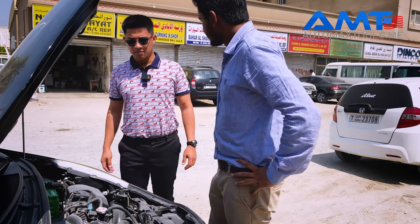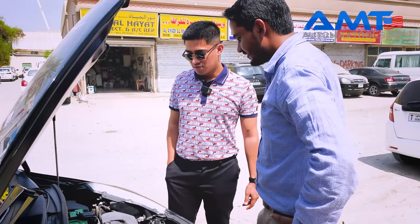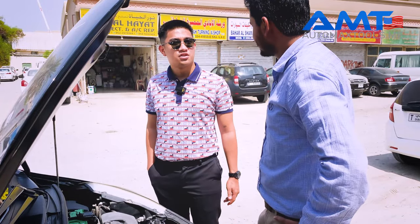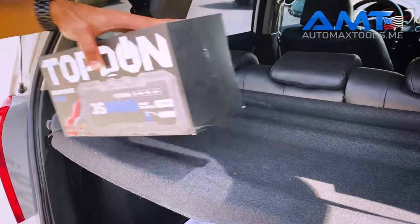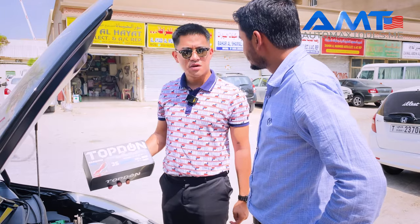Hi man, what seems to be the problem? Battery's red, brother. I see — wait, brother, I will show you some magic. This is the magic brother, the GS 3000 from Tap Don. This is a jump starter.